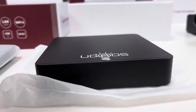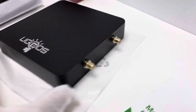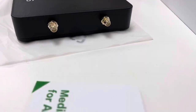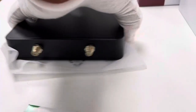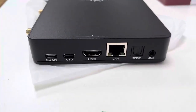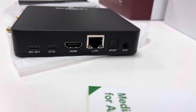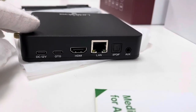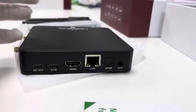The device is all black and made of metal material, with a dual antenna port. On the back side, we can see the DC12 power port, USB Type-C OTG port, HDMI port, LAN port, SPDIF, and AUX.